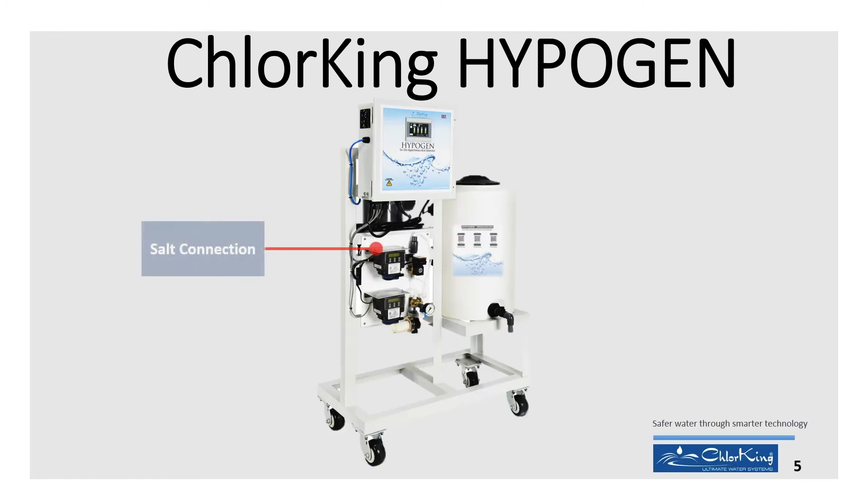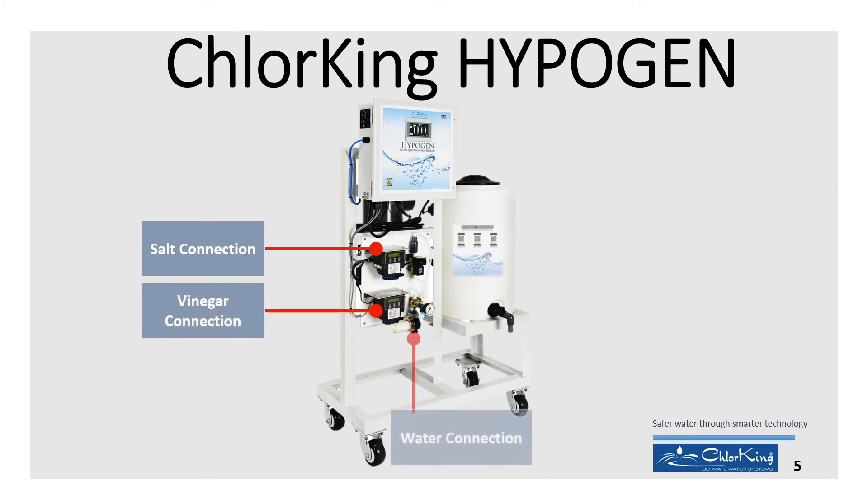The HypoGen has four main connection points: the salt container, vinegar container, water, and the pH probe connection.